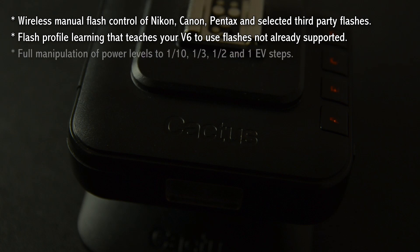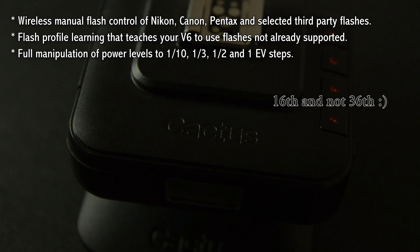I also like the full manipulation of power levels. When you adjust the flash output on the back of the screen, you can also adjust in extra increments — so it's not just jumping from 16th power to 32nd power. You can set it to, say, plus one third of a stop or plus two thirds of a stop, and you can set it to finer increments so you can really fine-tune how you set the power levels.